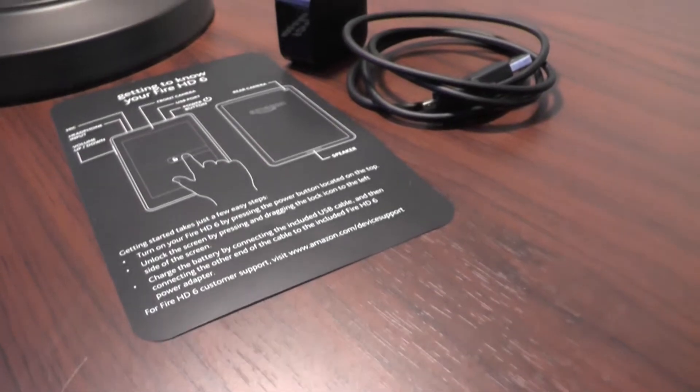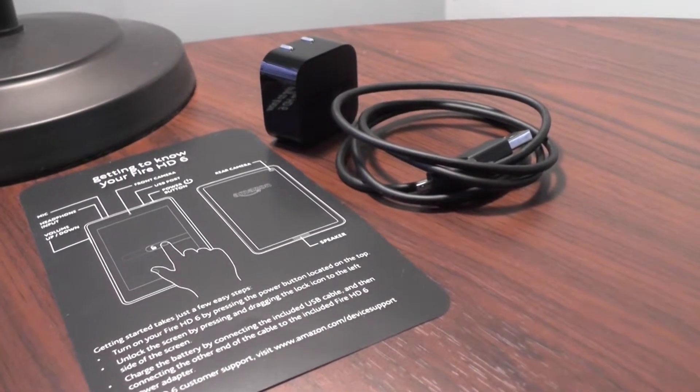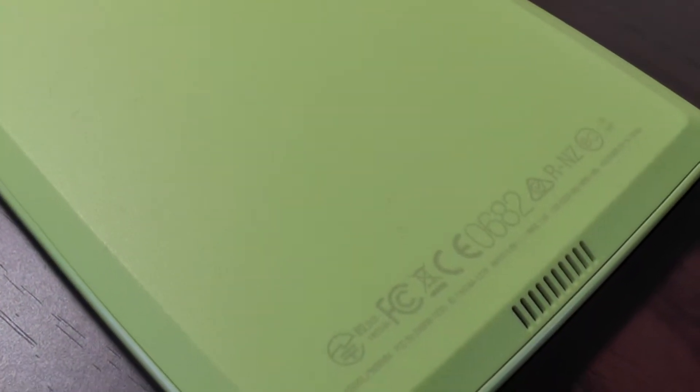Here's everything you get in the box minus the tablet. You won't really need the manual to get into your Fire because it's pretty simple. Here's the tablet itself — it's a 6-inch display and it honestly looks beautiful. I got the cyan color and it looks amazing. I thought it would look cheesy but it really looks amazing.